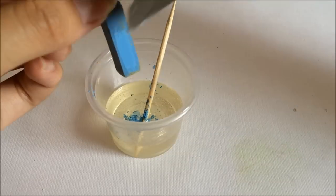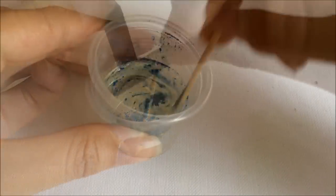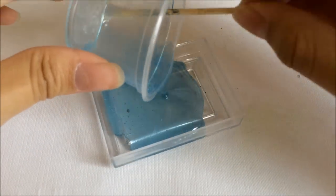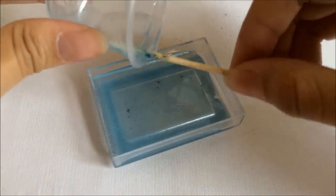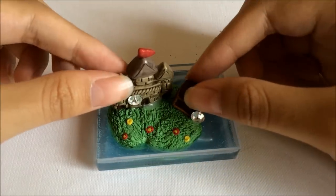Now I'm grating some chalk pastel blue colour and mixing it with my resin to make the water. Just get your resin mixed and mix it with some chalk pastel to create the water effect. After that, add it onto the cover or container you have. That's how mine looks, and I just go ahead and grab my castle and place it in the desired position.